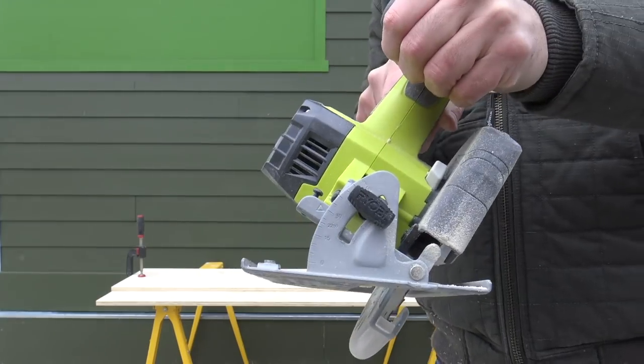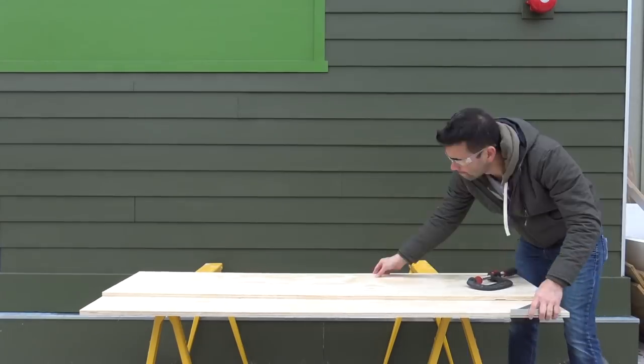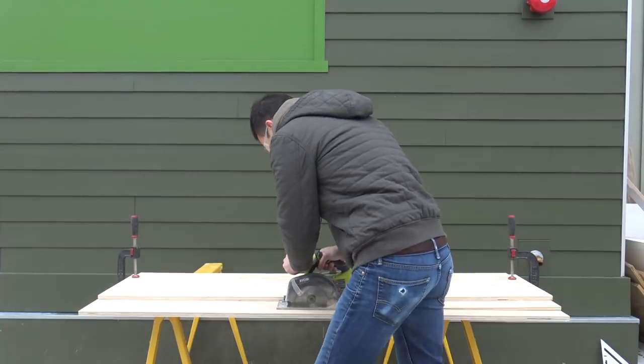The most critical part of this project involves cutting 3/4-inch thick plywood with an angled blade. I used a circular saw to make all the cuts, but a table saw might be a little bit easier if you have one.